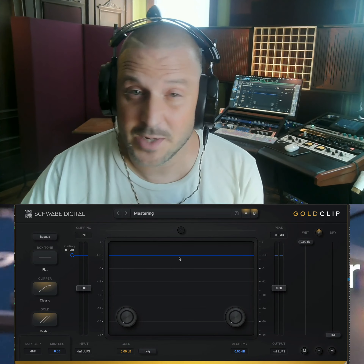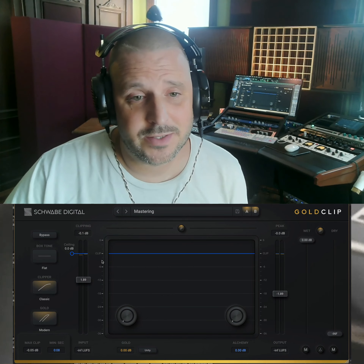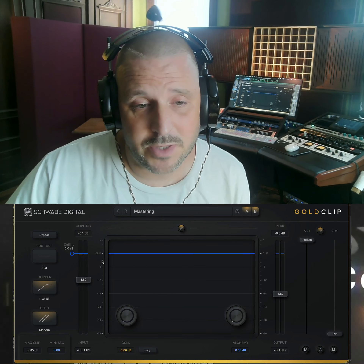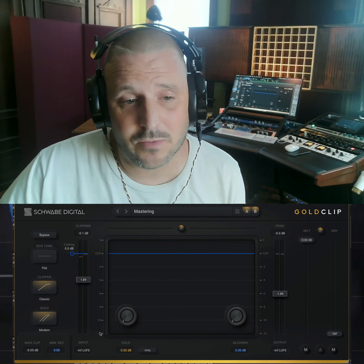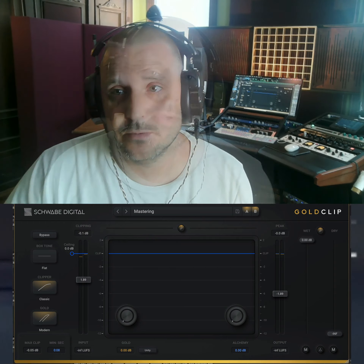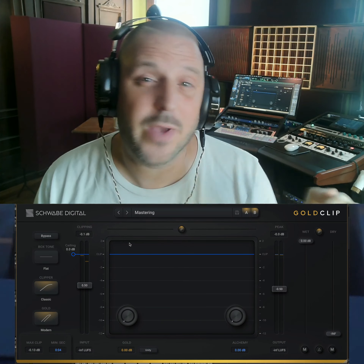In this situation I have Gold Clip first in chain on my master fader and I'm using the default preset. The first thing I'm going to do is change the gain scaling of the waveform display. I'm going to double click on the scale on the left until I get plus 2 and negative 12, and then navigate to the loudest part of the song. Next, I'm going to set the input trim so the signal goes right up to zero but doesn't do any clipping.